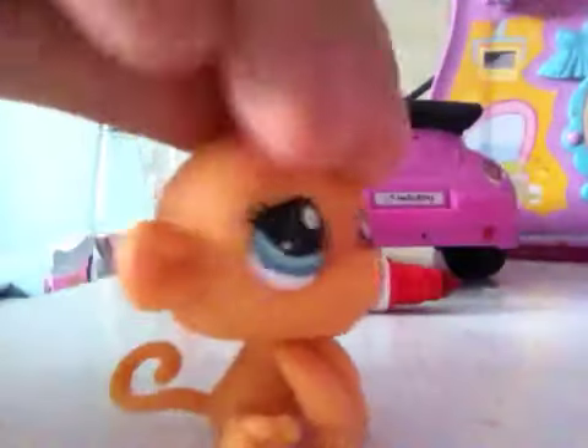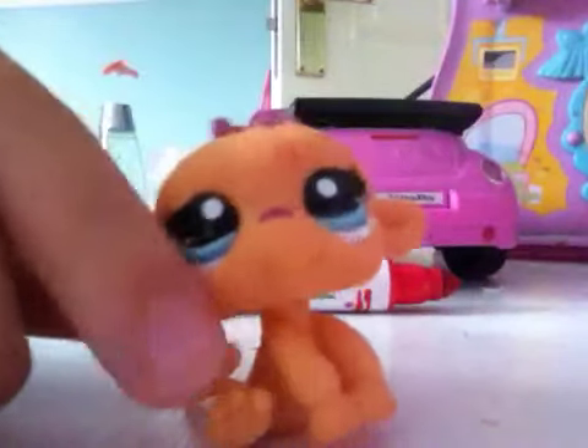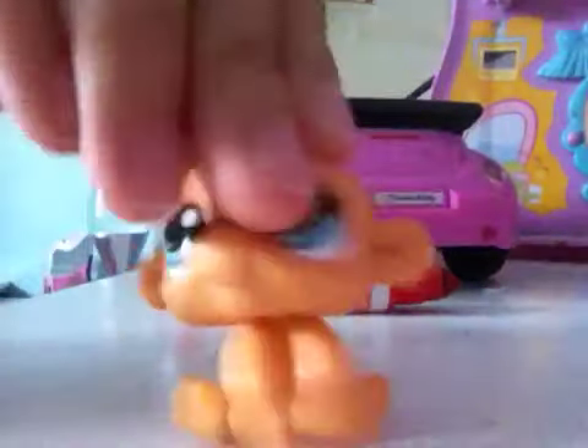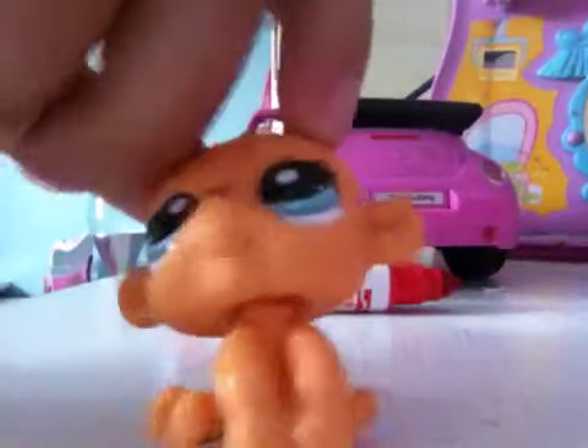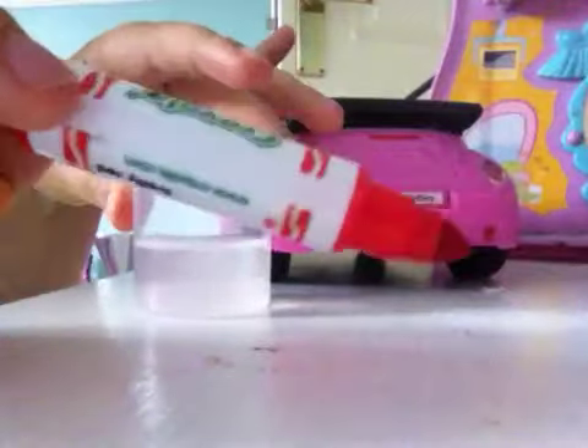Hey everybody, this is a video on how to make mascara running down your eyes when you've just cried, and also blood. First I'm going to show you how to make blood. You need a marker — something that you don't want — and some water.